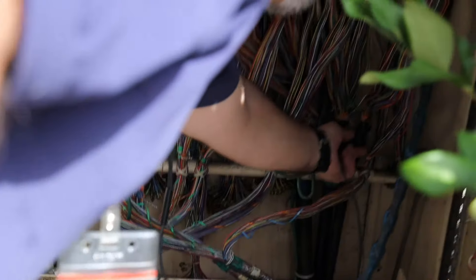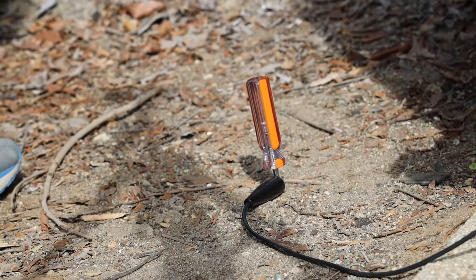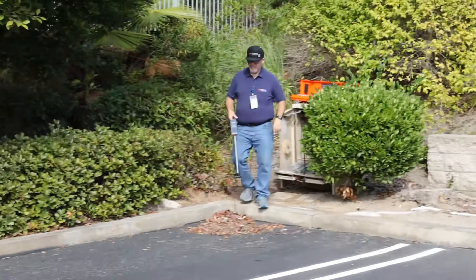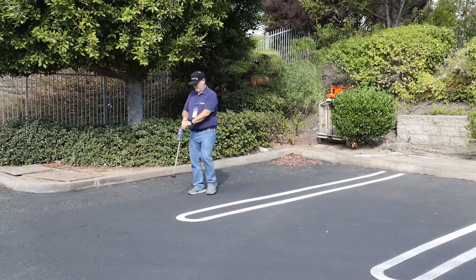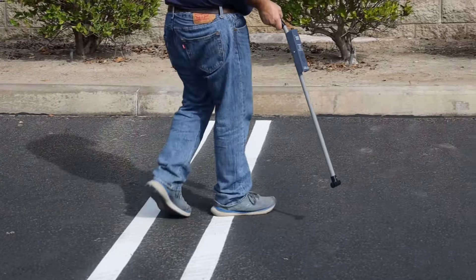Next, connect one lead to the wire to be located and the other lead to earth ground using a screwdriver or probe. Set the transmitter output to the number three or four position to start. Holding the T-antenna parallel and close to the ground, radius the area approximately 15 feet from the transmitter — a peak signal will be present when the receiver antenna passes over the conductor.